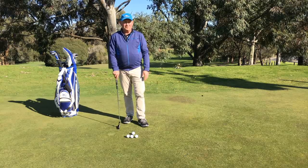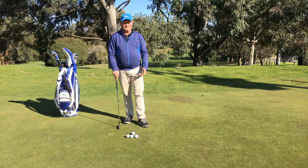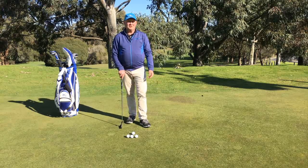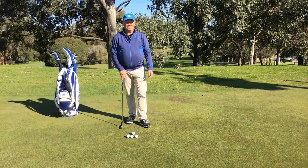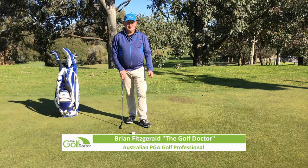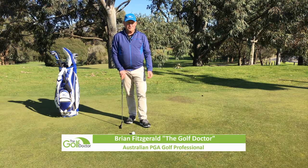Hello, I am Brian Fitzgerald, The Golf Doctor, and today we are going to talk about distance control putting tips. If this is your first time to this channel, welcome. This channel is all about helping you play better golf, and one of the best ways to do that is to hit the subscribe button, click on the bell notification, and then you are on your way.